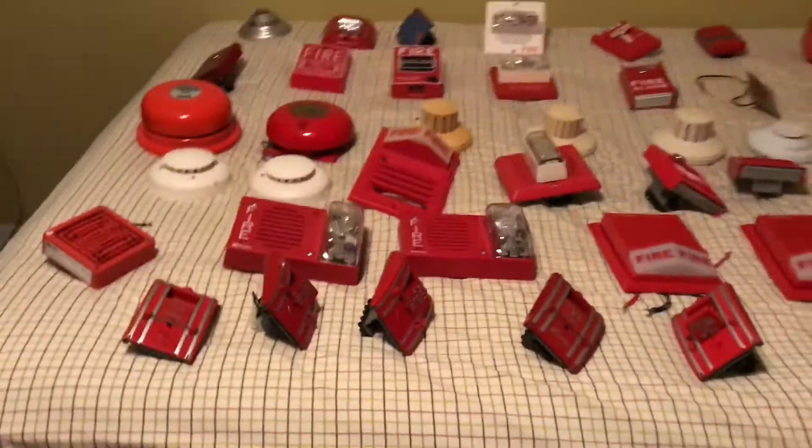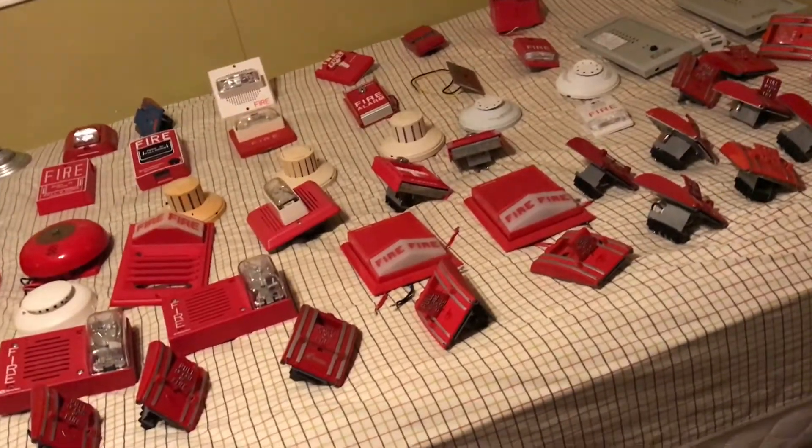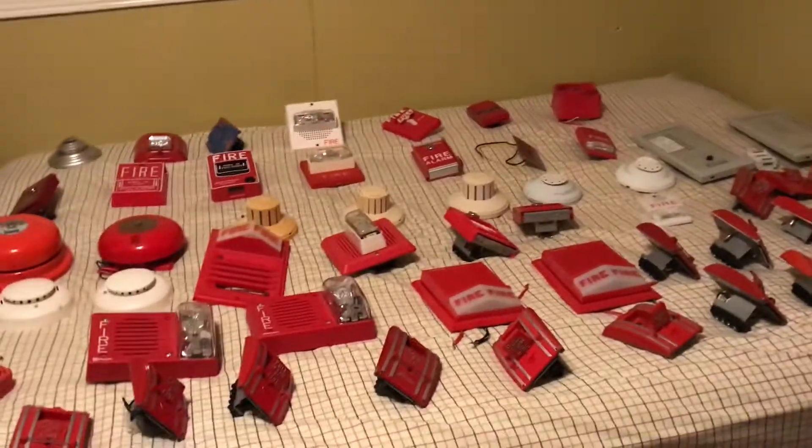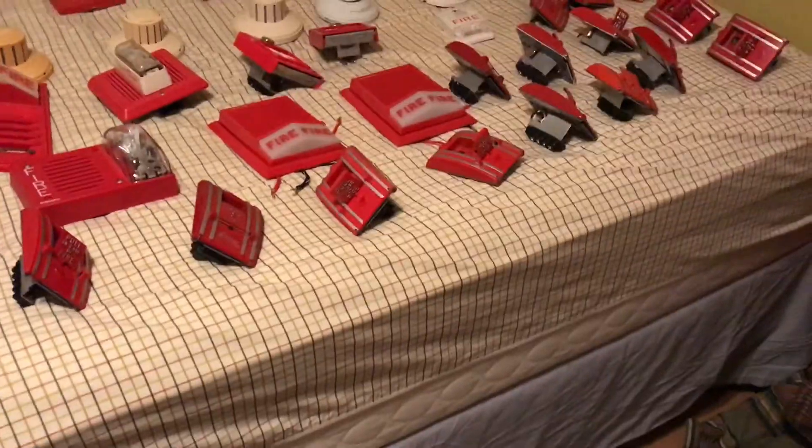So that has been all the devices in my collection. Note that I will be making more collection videos in the future when I get more devices. Thanks for watching, and thank you for 300 subscribers. This is Connor Jones — we'll see you next time.